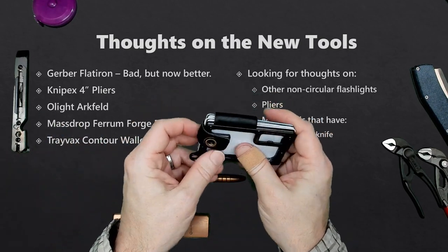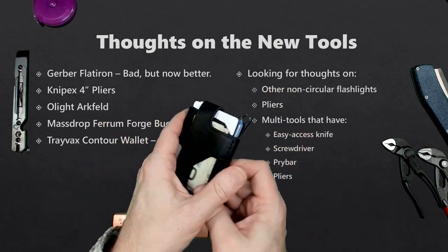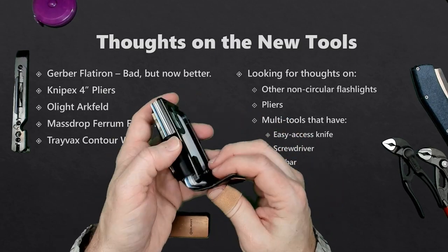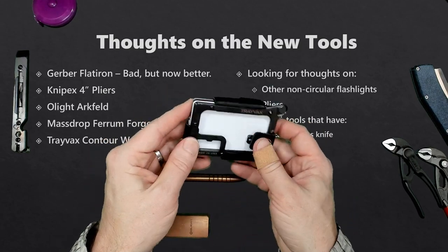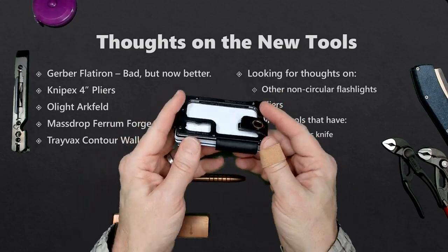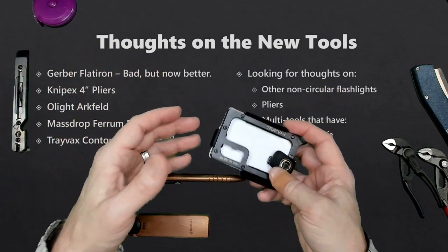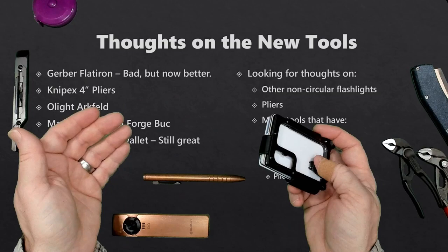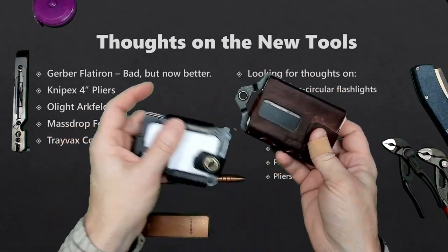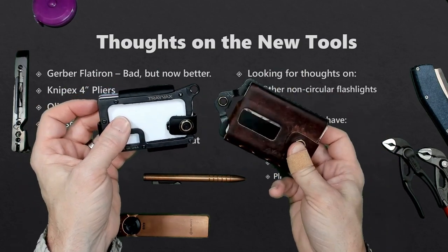There's something I haven't talked about yet — this is the Trayvax Contour Wallet. This is one of their slimmer, more low-profile, minimalist design wallets. I like this wallet — it's really nice. I still think I like the Trayvax Ascent better, but this is a good wallet. And when I compare it against old standbys like the Trayvax Element, it's a good wallet and will likely stand in for the Element in the future.